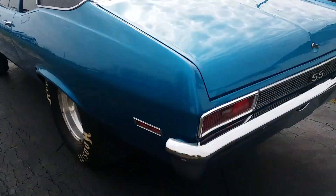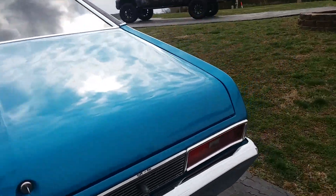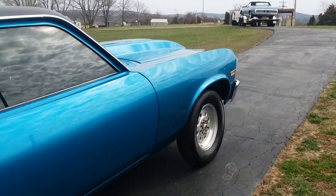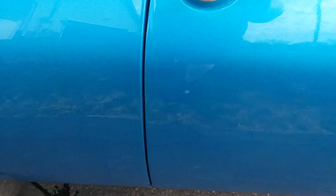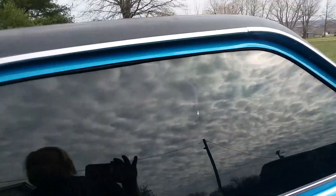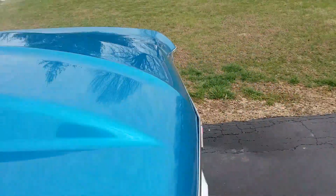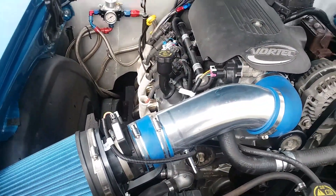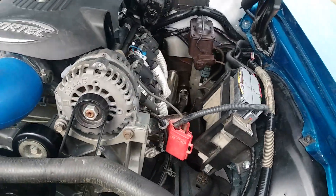The vinyl top trim is new, the vinyl top is new, and the paint is pretty darn slick. People who've come into my shop — I've had this car for over a year — say it's pretty dang slick. It could probably use one more polishing since it's been moved around and brushed up against. There's a little spot on that door I don't even know where that came from, so it could use a little love with a buffer.